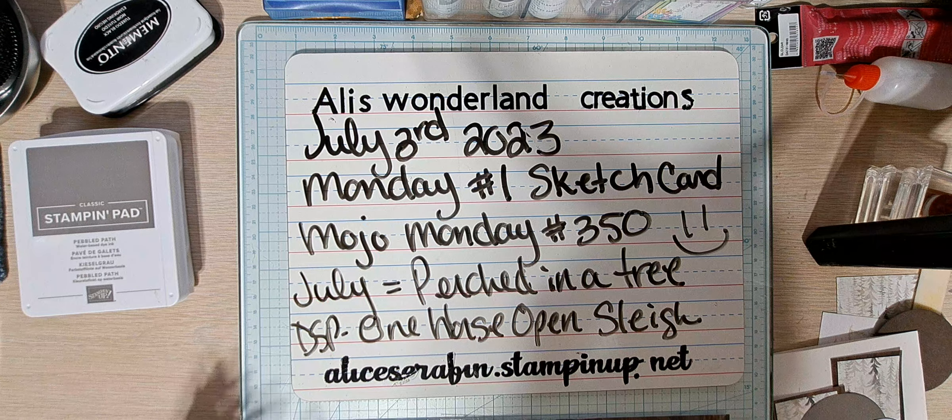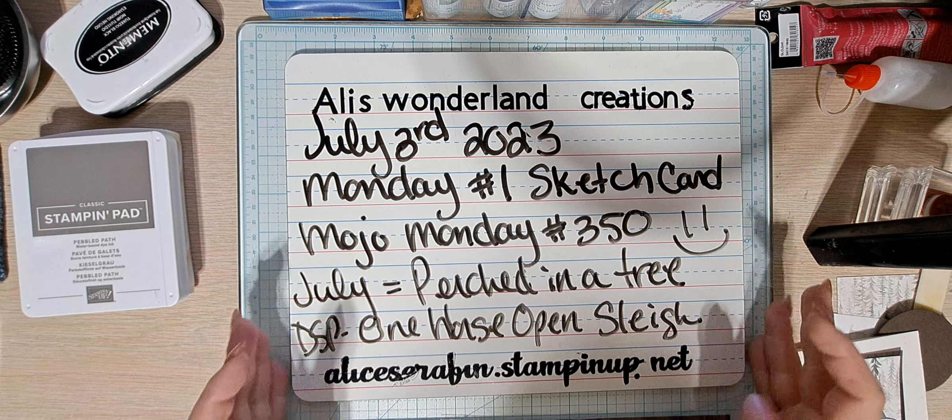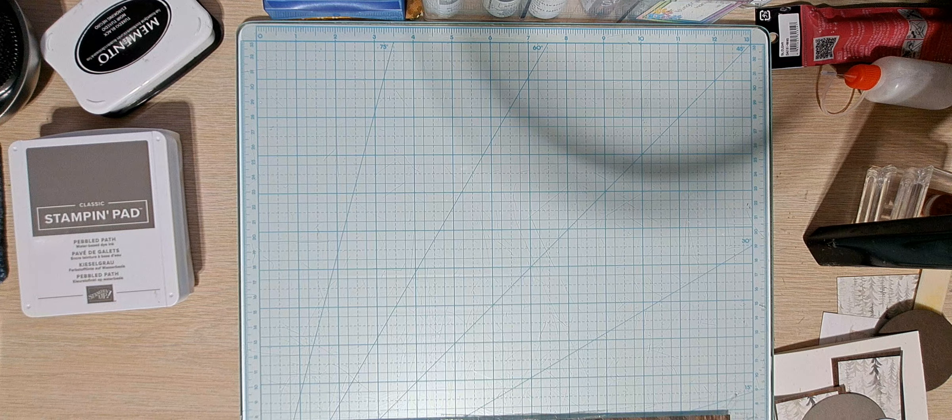The DSP is something new called One Horse Open Sleigh — love it! For that DSP you don't need anything else; it is absolutely fabulous.